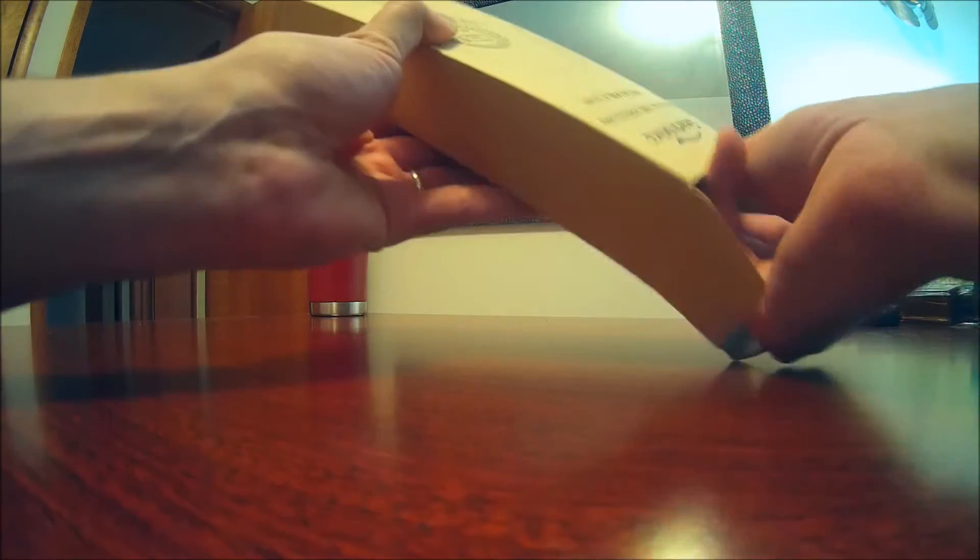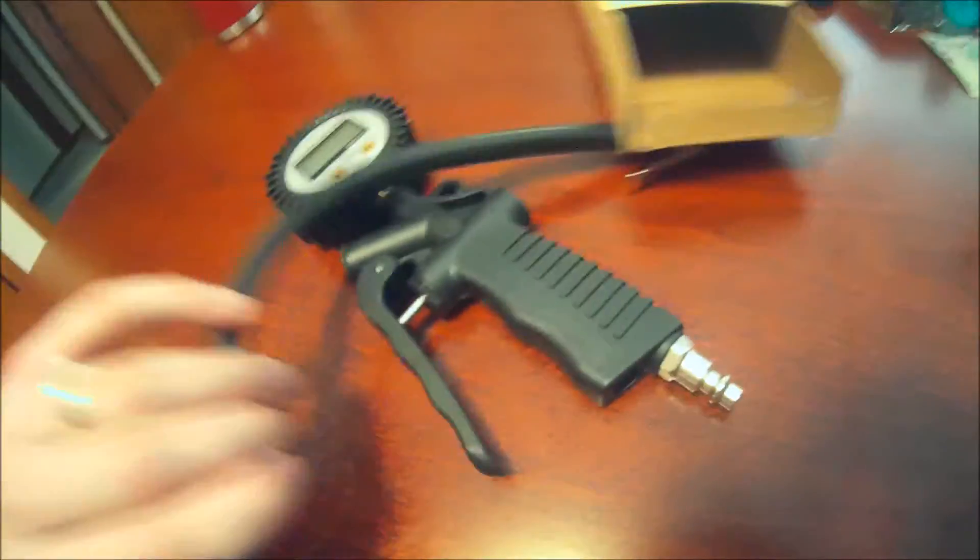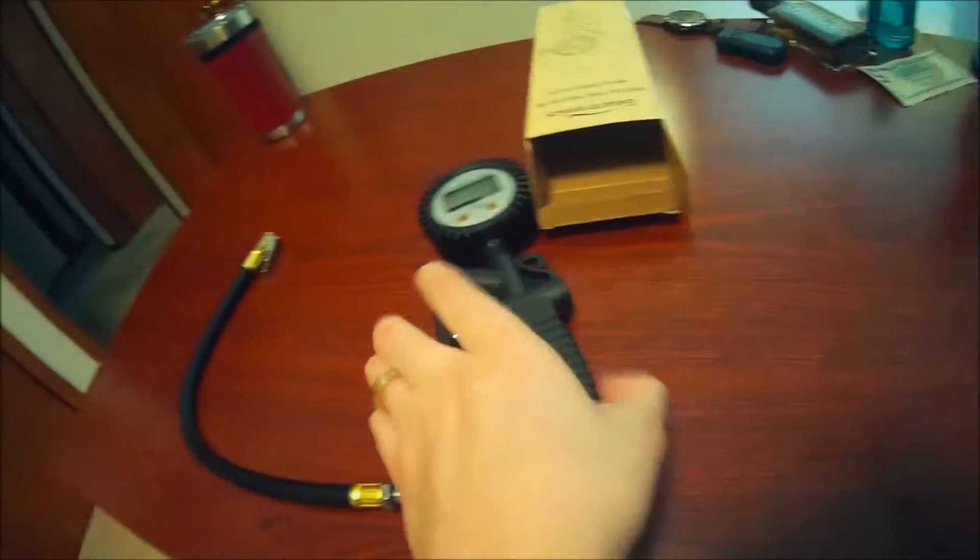We do want to thank Geartronics for sponsoring the video. This looks like an awesome unit here — heavy duty, solid construction.